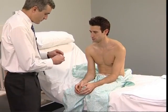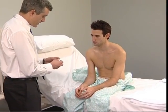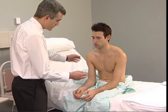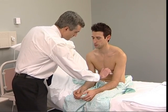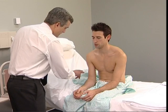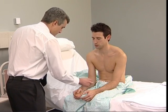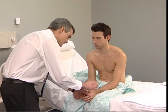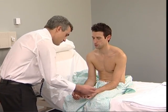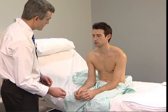Test light touch with cotton wool: touch the skin lightly but do not stroke in each dermatome. Did it feel the same on both sides?